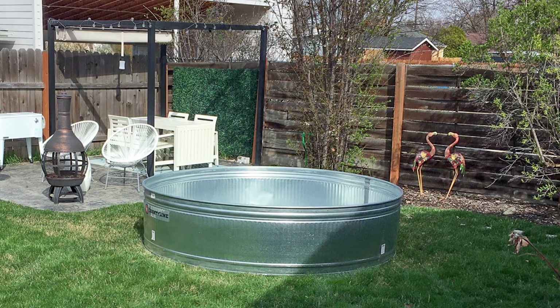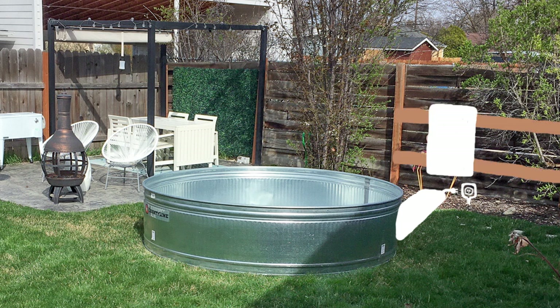Once we got the stock tank home, we dragged it out to the backyard to the spot where we wanted to put it. We chose this spot because it was going to be easy to trench out the electrical, the hot water input and outputs, over to where we're going to plug in the electrical, mount the water heater, place our pump, and position the propane tank fueling the water heater.